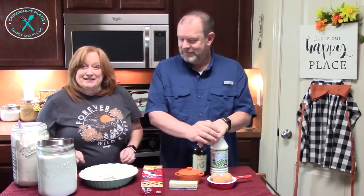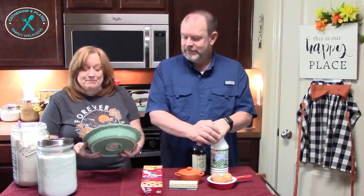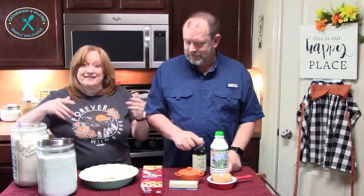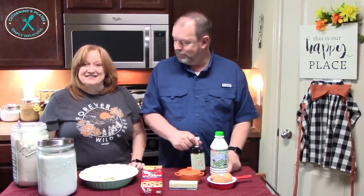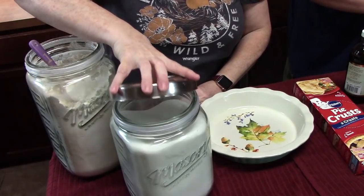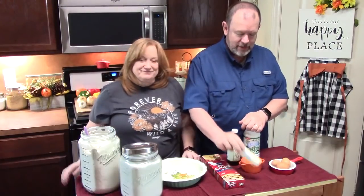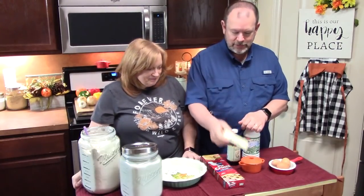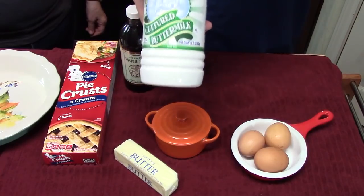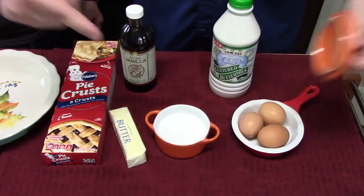This is his favorite pie so he wants first dibs when it's ready to eat! You just need your favorite nine-inch deep pie plate, some pie dough, and just a few ingredients from your pantry and refrigerator. The ingredients: all-purpose flour, white granulated sugar, refrigerated pie crust, salted butter, pure vanilla extract, buttermilk, three eggs, and some salt.